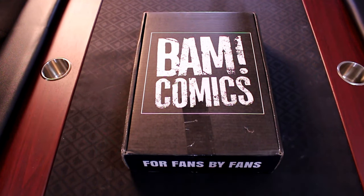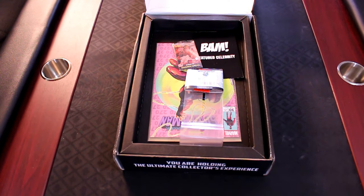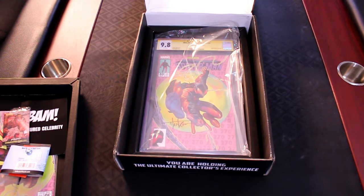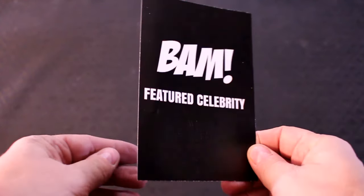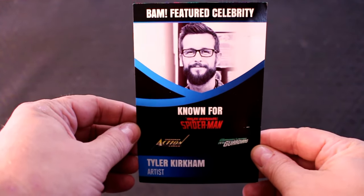Okay guys, here we got the BAM Comics for December. Let's open this box up and see what's inside. The top layer, you've got the comics hanger, you've got the Dynamite coin, and we have the reader copy of Miles Morales Spider-Man number 30, the BAM Comics exclusive cover. The second layer, this is the graded copy of the Tyler Kirkham signed Miles Morales number 30, CGC'd at 9.8. The featured celebrity artist is Tyler Kirkham, known for Spider-Man, Action Comics, Guardians of the Galaxy, among other things.